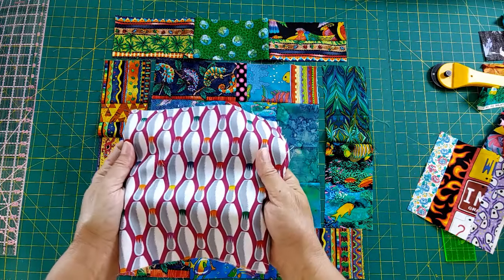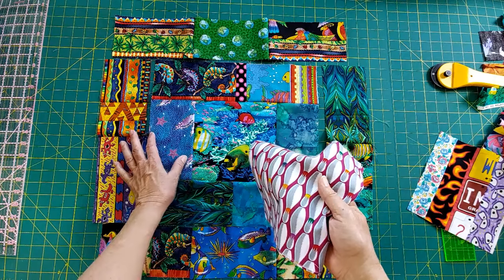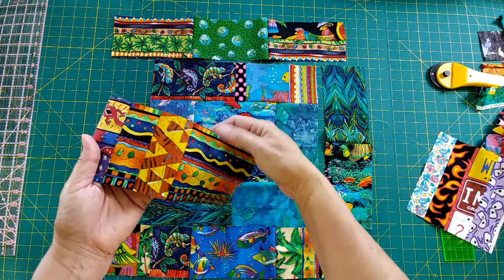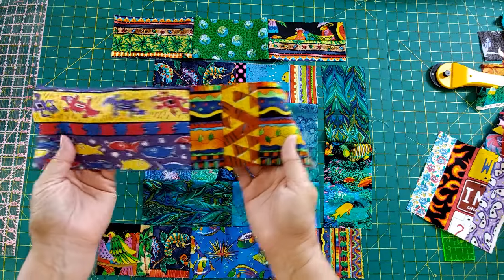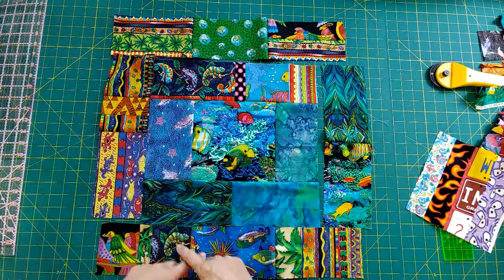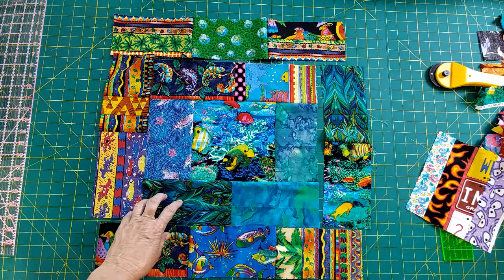If you have a lot of blocks left over from other things and you can at least get this dimension - in my case it's four inches wide - then go ahead and piece them together into smaller sections. You see how these are all four inches wide, but I had small pieces - I just joined them and put them together to create my seven and a half. But you don't even have to do that - you can make a long strip the entire width with a bunch of small pieces, and I just think that creates such a wonderful look.